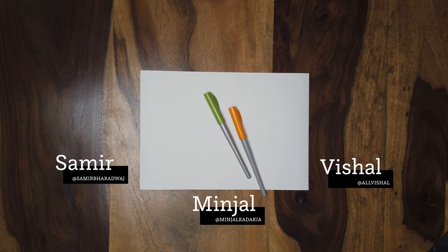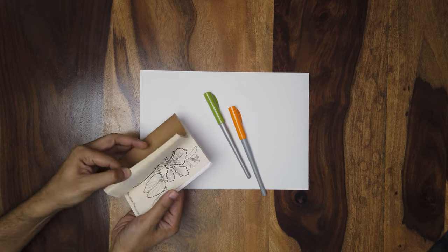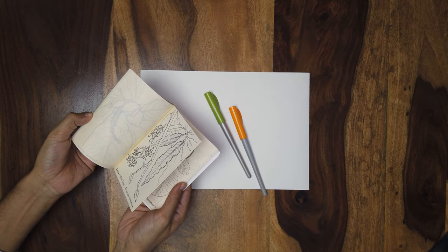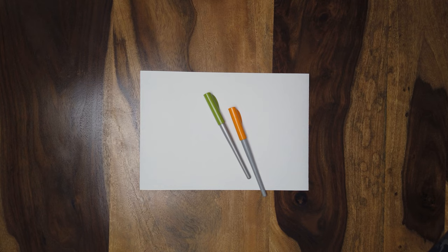Just before we start, let's talk a little bit about what we're doing. Sameer, I've currently been working on a bunch of botanical illustrations, just drawing trees that I saw while I was growing up around me. I'm at Sameer Bharadwaj on Twitter and Instagram and at SameerBharadwaj.com.